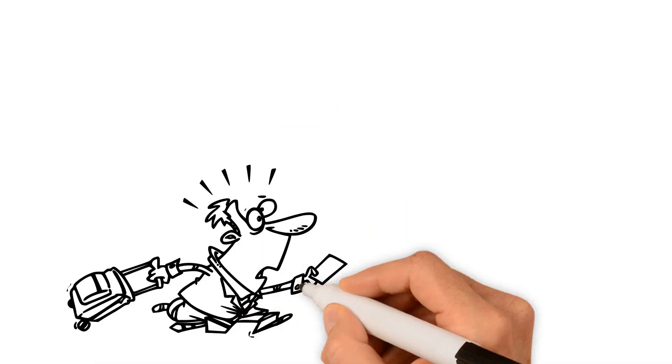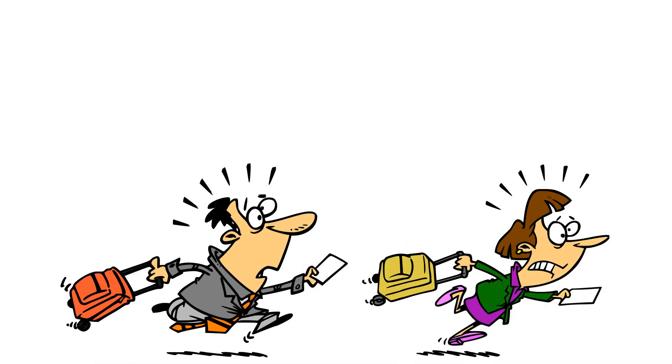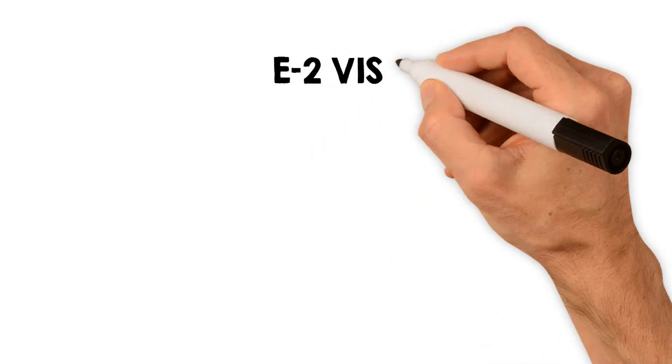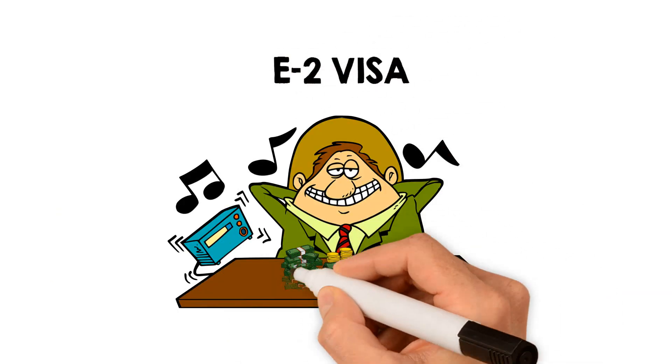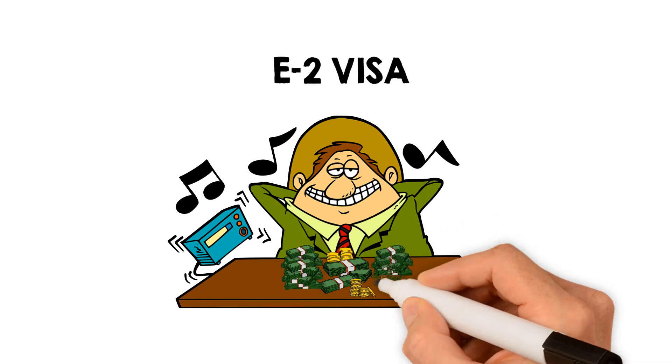Obtaining a visa to live and work in the US might sound difficult. But with an E2 visa, investing in a new or existing franchise business is the perfect way to meet visa criteria.